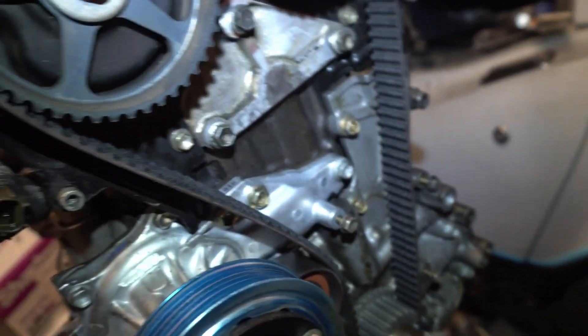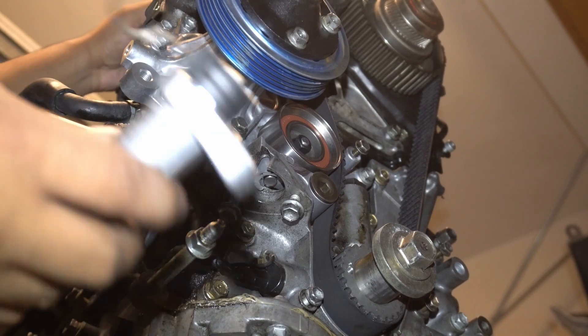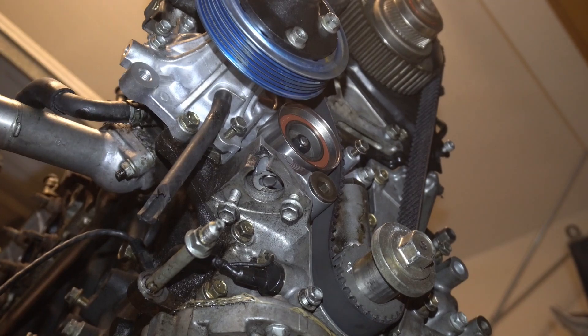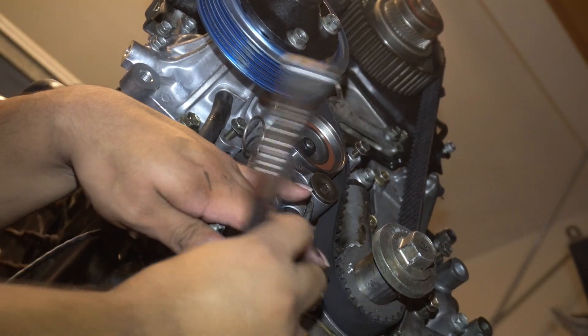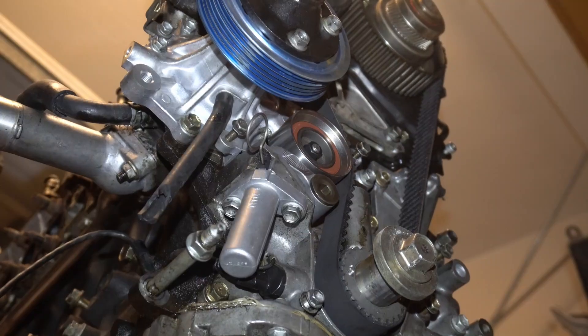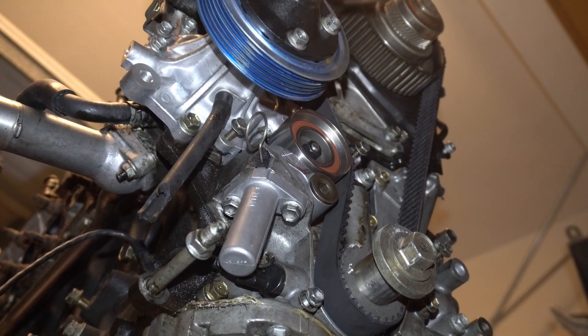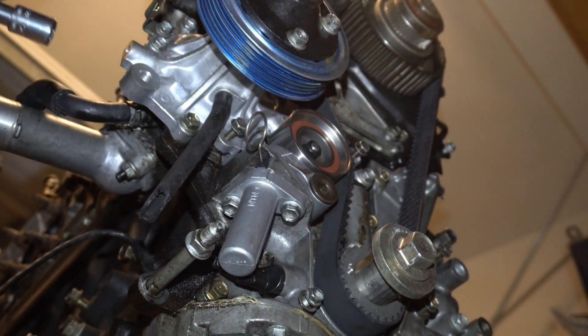Before I put this stuff together, I'm gonna give it one more check. But I don't even have the tensioner in yet, so I need to put that on. Now that my timing is pretty much good, I have my new tensioner. I'm gonna put this guy on. Just double checking my timing, and everything looks to be good. So I think I can just pull this pin after I torque these down and it should be good to go.